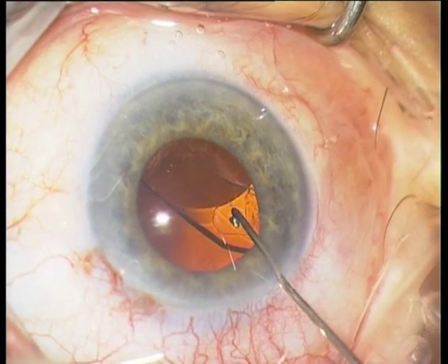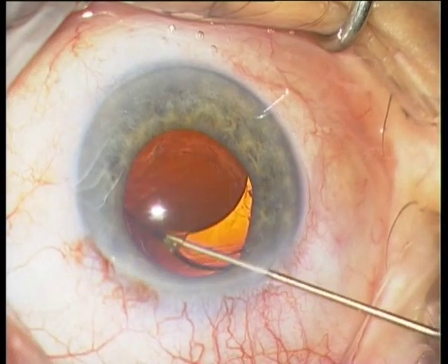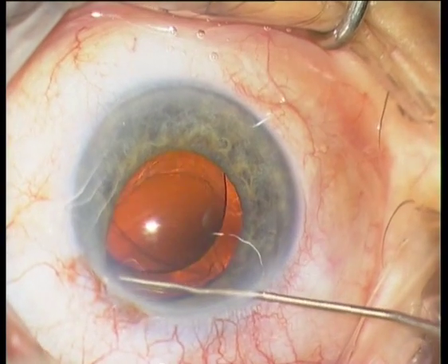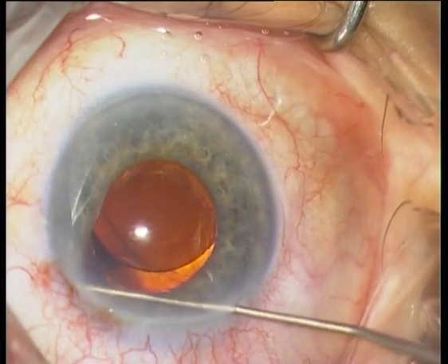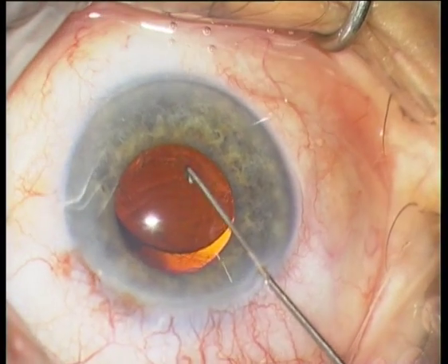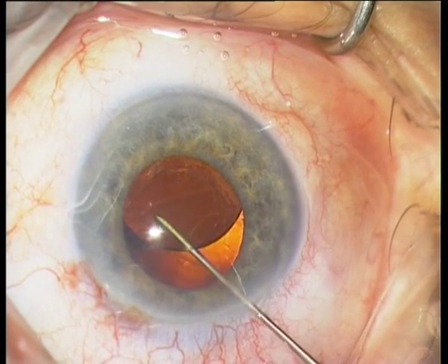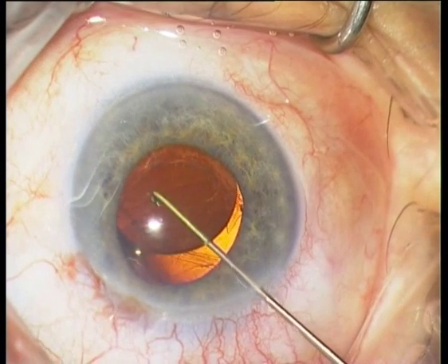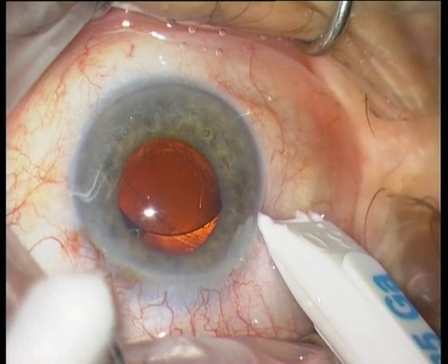You can see that there is a rift at 9 o'clock; otherwise the anterior capsule is stable. The next step is to luxate the IOL into the sulcus, or even more safely into the anterior chamber on top of the iris.